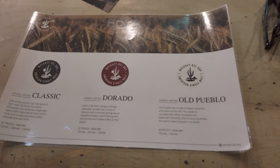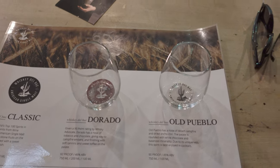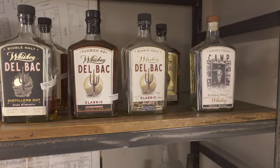Our tasting consisted of five different whiskeys: three of their flagship — the Classic, the Dorado, the Old Pueblo — along with the Spring Distiller's Cut and the Sentinel Rye. But they used one grain only — it is a barley, a two-row barley, which is where the name two-row comes from.